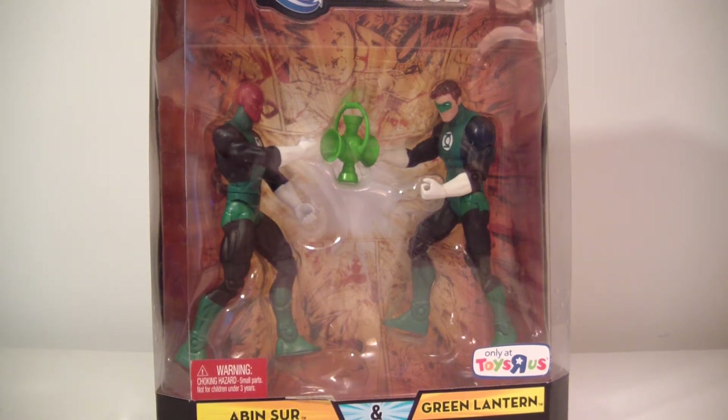What's up everybody, this is ODC and I'm back with another action figure review. This is my review of the DC Universe Classics two-pack Green Lantern figure pack, including Abin Sur and Hal Jordan Green Lantern.